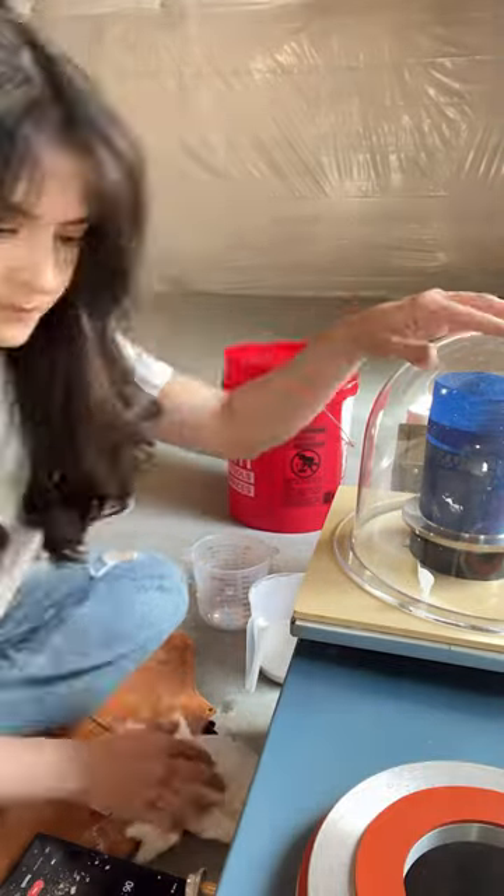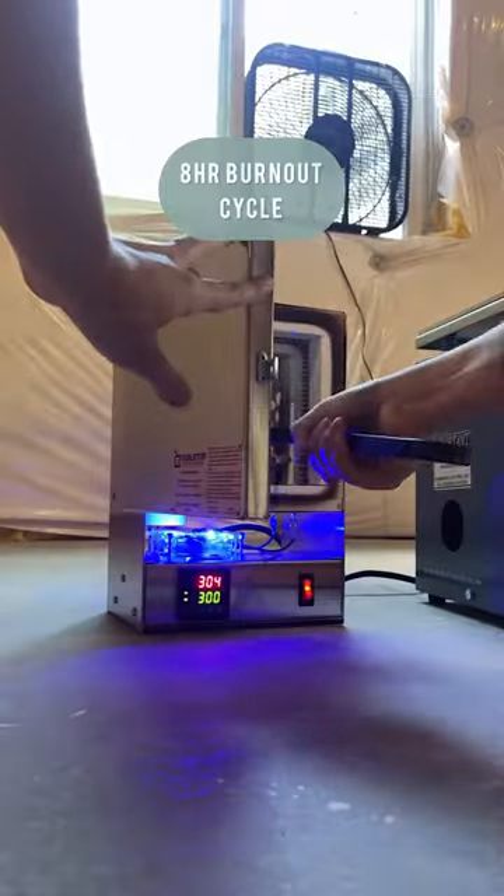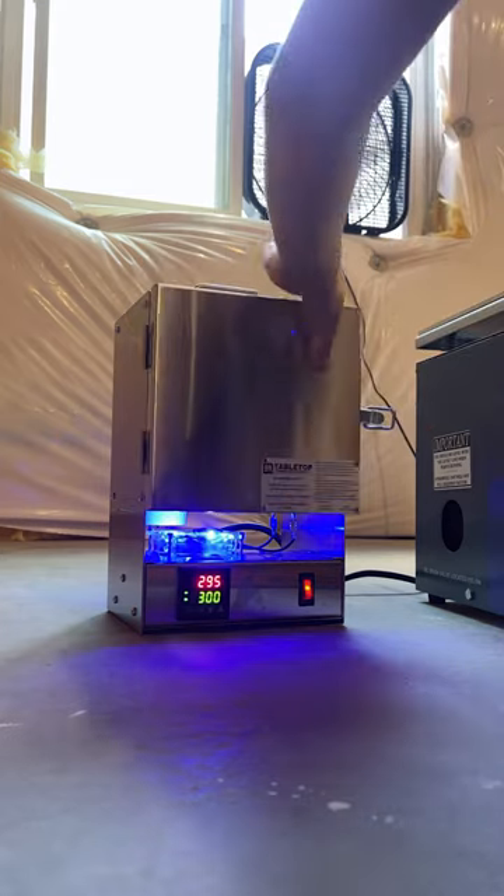Next, it was the flask's turn to have a little spill. After the investment cured for two hours, I removed the rubber base and started the burnout cycle.